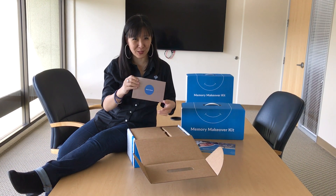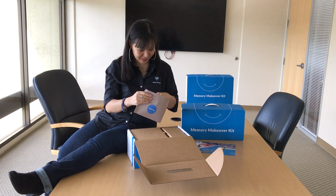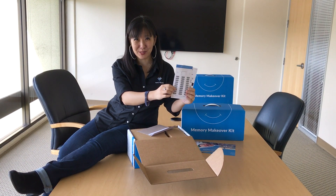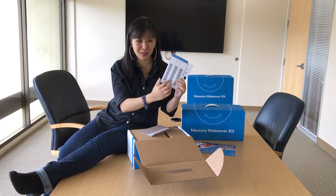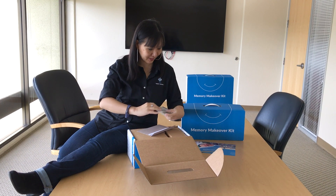Next up is this really nice looking envelope, pack and send. I've got my barcode labels here with activation code and my prepaid UPS shipping label. Very nice.